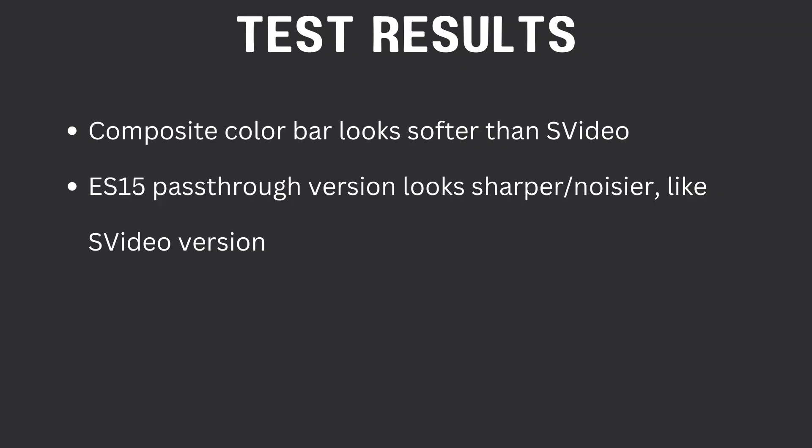Here is composite also being output from the camcorder, but now with the ES15 in the workflow. The ES15's comb filter is trying to fix some of the weaknesses of composite, and it does look pretty close in terms of sharpness to the S-video output. For the color bar test results: the composite color bar looks softer than S-video; with the ES15 pass-through it looks sharper but also noisier, sort of like the S-video version. Maybe this wasn't the best test though.